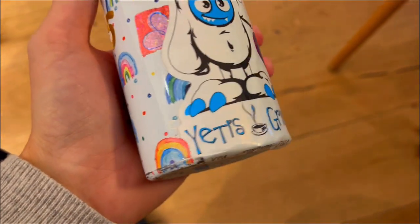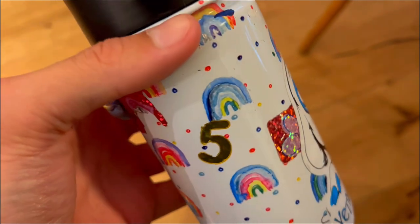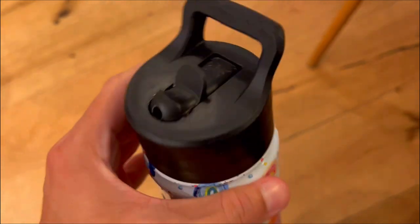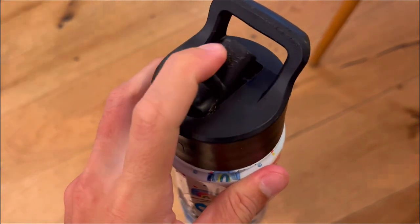All this is to say that the Simple Modern Summit with straw lid for kids is a worthwhile investment for parents who want to keep their child's drinks cold for hours. The thermos is easy to use, easy to clean, stylish and durable. For these reasons, I highly recommend the Simple Modern Summit with straw lid for kids.